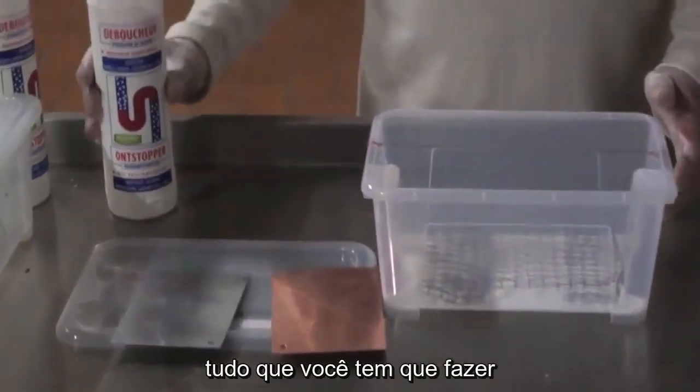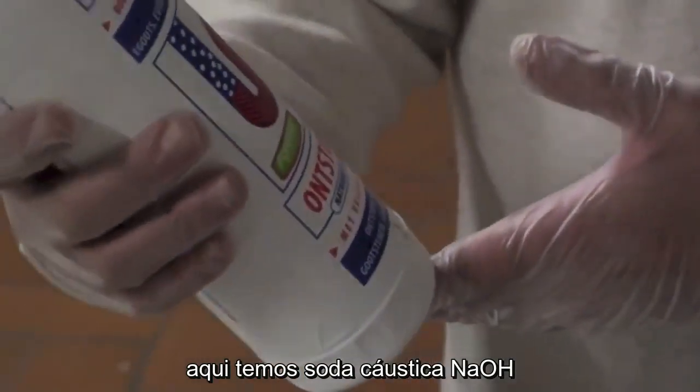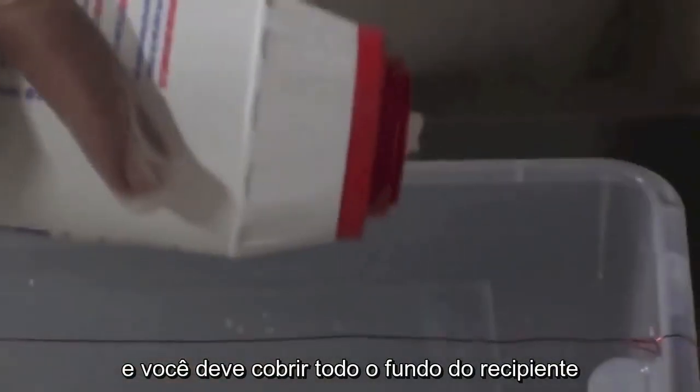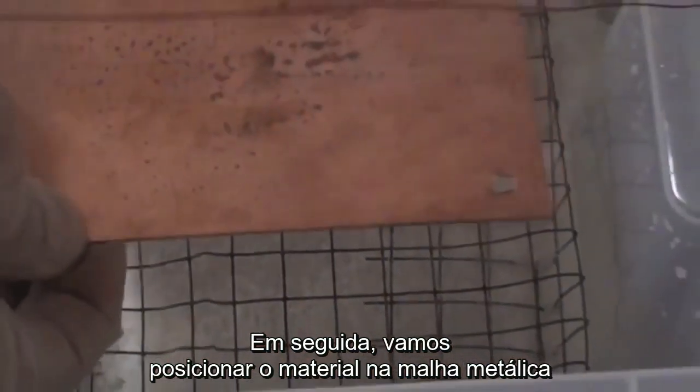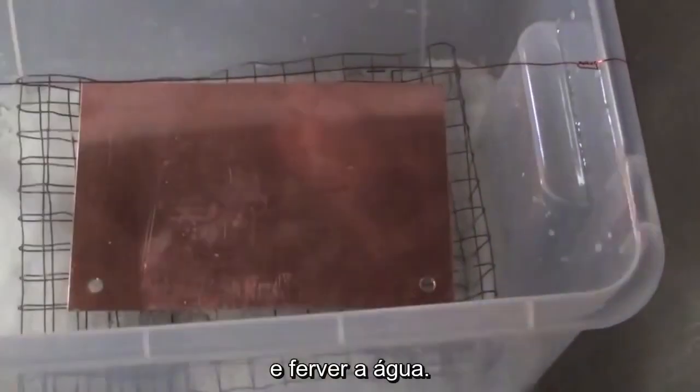All you have to do: over here we have caustic soda, NaOH, and you have to put some of the caustic soda on the bottom of the container. Try to cover every single part, then we put the material on the mesh and boil the water.